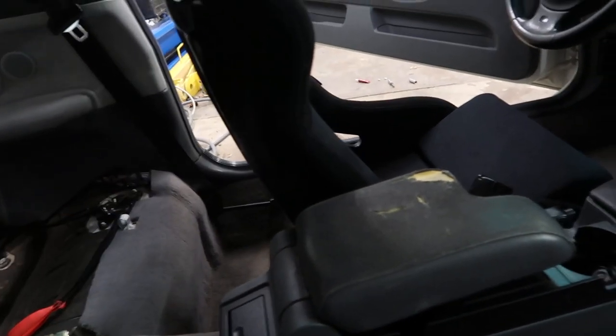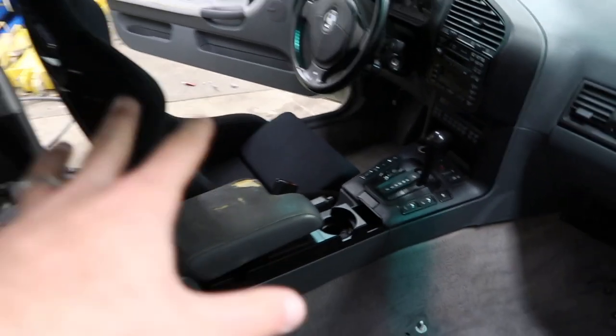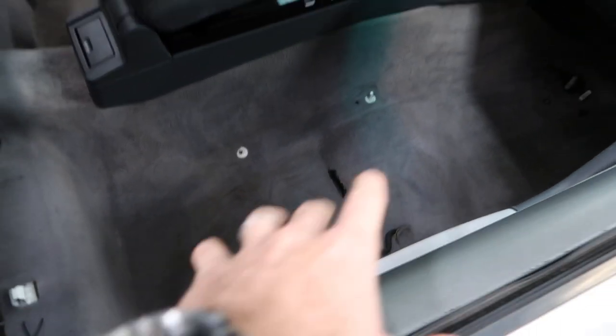After so much time trying to get those rear screws in — it was such a pain — they are officially in and it looks so good. It looks like a full race car. When you sit inside it feels like a race car, feels so much nicer. Let's go ahead and put in the second seat — this is going to be one hell of an adventure.